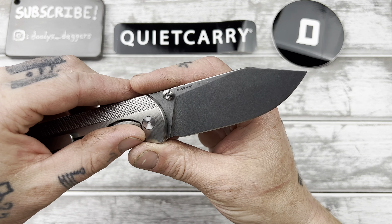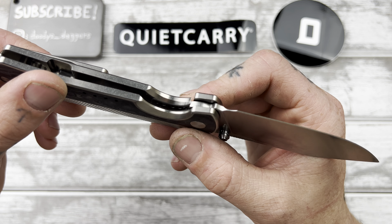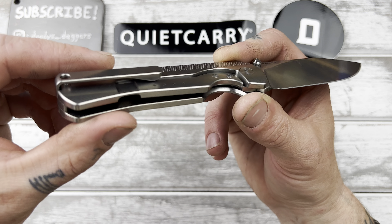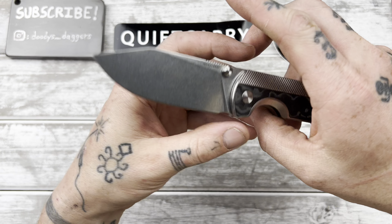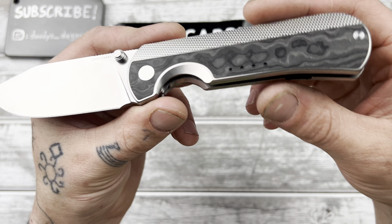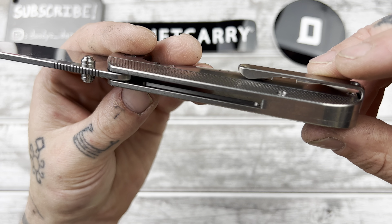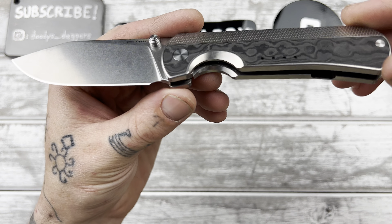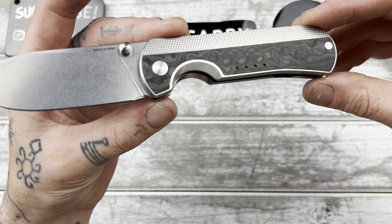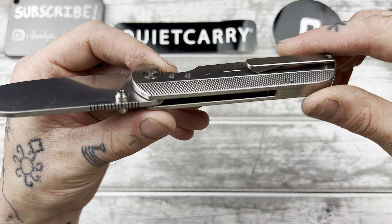This one is in Magnacut — I think the last one I handled was 20CV, but now they're in Magnacut, so this will be nice and stainless. There's just something about the fit and finish of this knife that makes it stand out — it's almost kind of hard to put my finger on. It's something about the stonewash finish; it almost seems like this was in the tumbler for a long time because all the edges are just kind of melted over. Hard to explain, but really excellent.